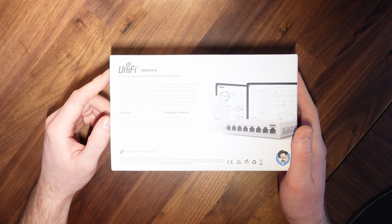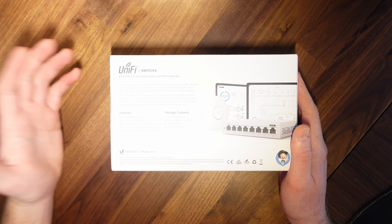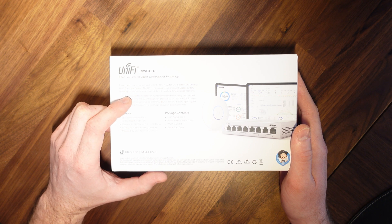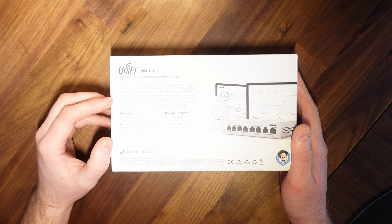Let's have a look at the back of the box. UniFi Switch 8 — 8-port Power over Ethernet gigabit switch. 'Expand and power your network with UniFi Switch US8, part of the Ubiquiti UniFi enterprise system. The US8 is a compact fully managed gigabit switch delivering robust performance and intelligent switching for enterprise networks.'